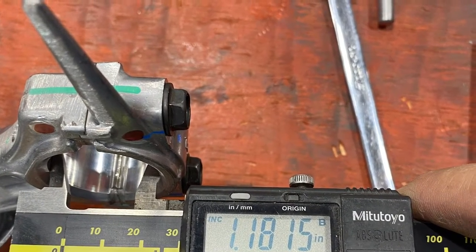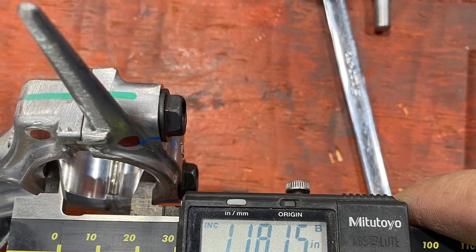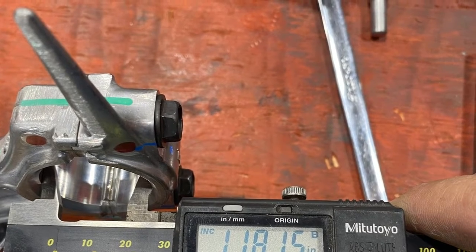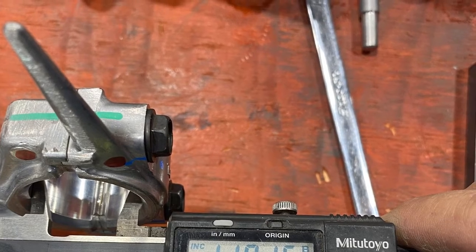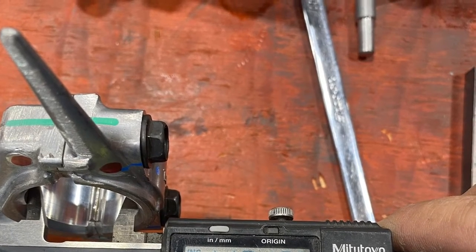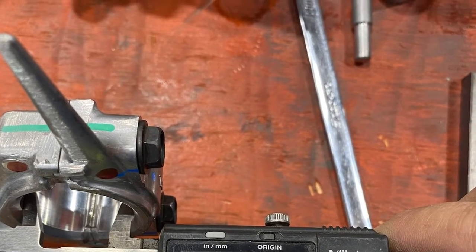The rod is a stock rod and it has about two and a half thousandths of clearance. We want to open that rod up to be about three and a half to four thousandths clearance, so a lot of oil gets in there and lubricates it.